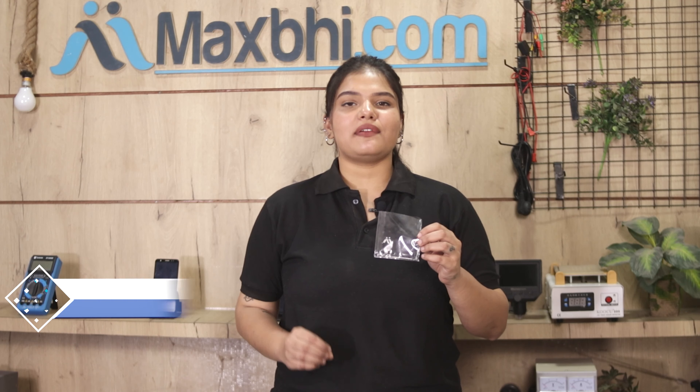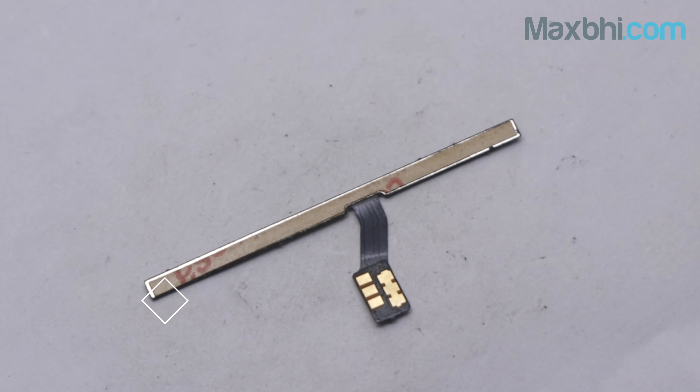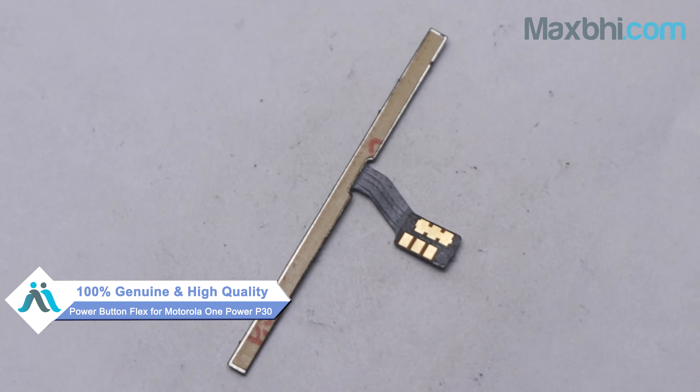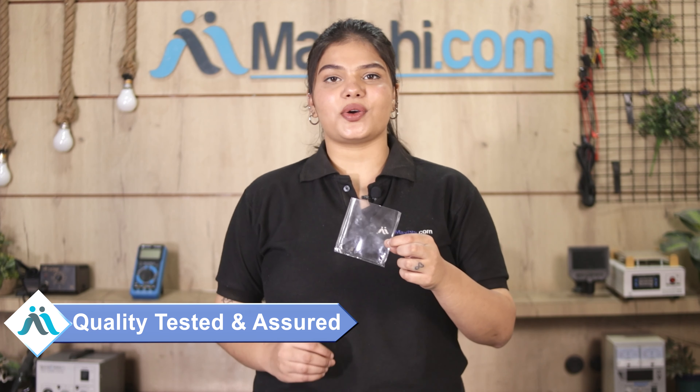Yes friends, you can buy from our website maxp.com for your Motorola One Power P30. It is a 100% genuine quality product which works similar to your original part with a perfect fit for your Motorola One Power P30. This power button flex is inspected by our quality team and dispatched only after quality is assured.